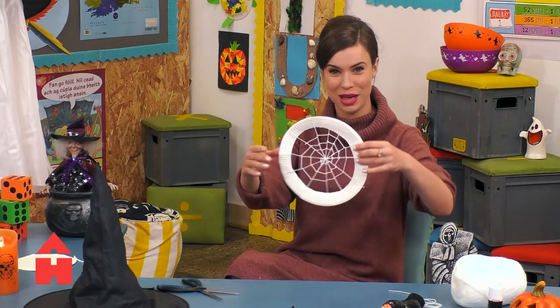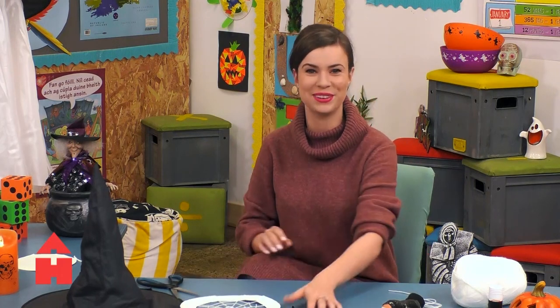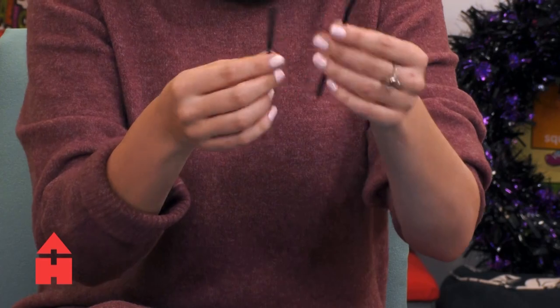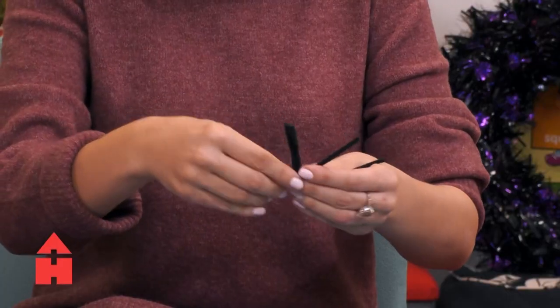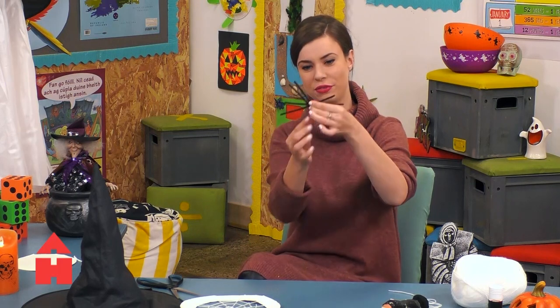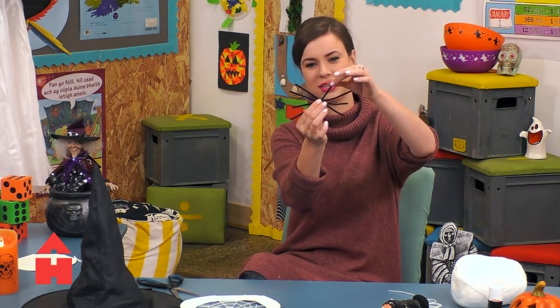So there we have it — that's our spider's web done. Next we're very quickly going to make our spider. I have some black little furry pipe cleaners here — one, two, three, four. How many legs has a spider? Eight. I'm going to staple them so that there will be four on one side and four on the other. Let me hold that up so we can see the legs.